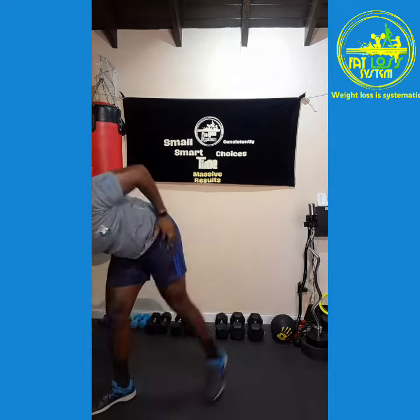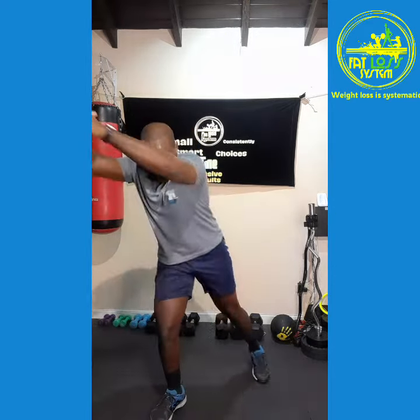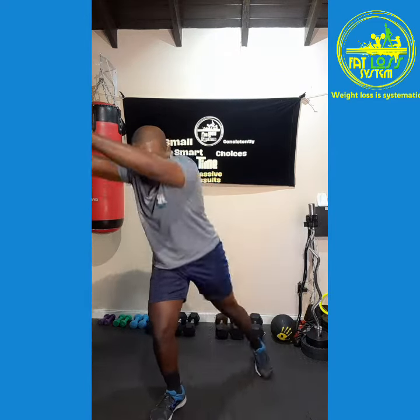Knee to bomb, in 3, 2, 1, let's go! 1, 2, 3, 4, 5, 6, 7, 8, 9, 10.